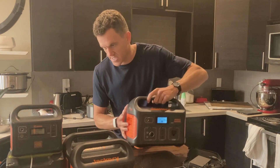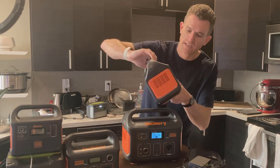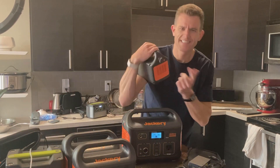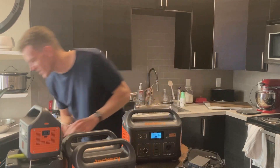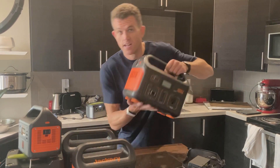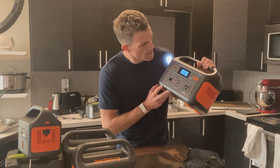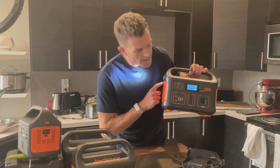It does have the flashlight on it, which is kind of interesting — which ones have the flashlight and which ones don't. The 240 doesn't, the little 160 does, which totally makes sense. And then the 1000 does too. So it's kind of weird that the 300 and the 240 don't have a flashlight. The 500 does, which is cool. Let's see how many watts that's putting out — it says zero. I wonder if it's not counting the flashlight.